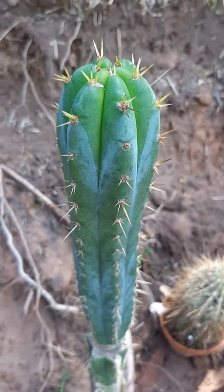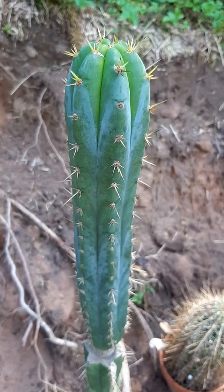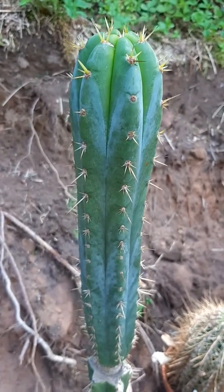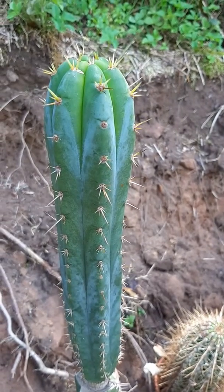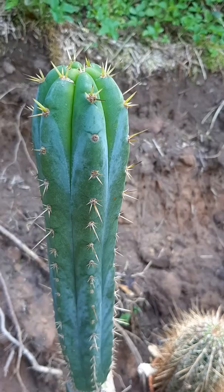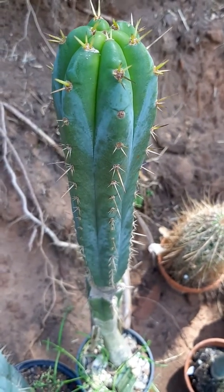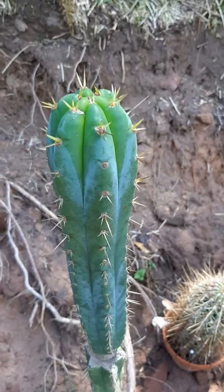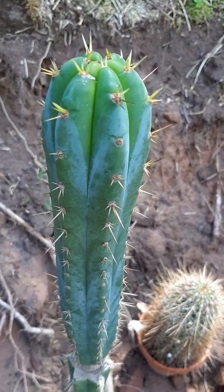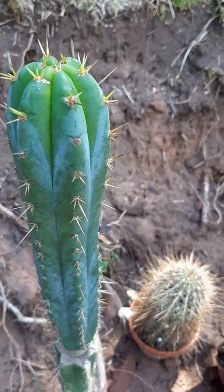I got this plant as a Trichocereus cuscensis from Knise Seeds, but it's become pretty obvious that this is a Trichocereus bridgesi — a synopsis Laganiformis. It doesn't have enough ribs, it doesn't have swine bases, it just looks like Trichocereus bridgesi. It's just overall a totally different type of Trichocereus.